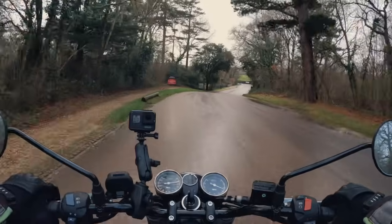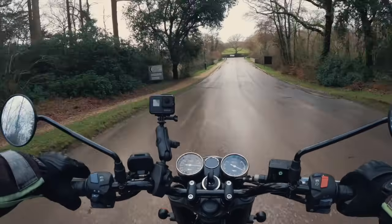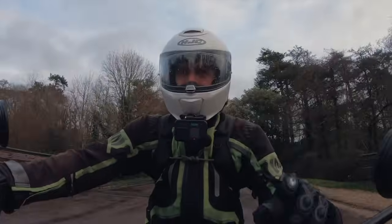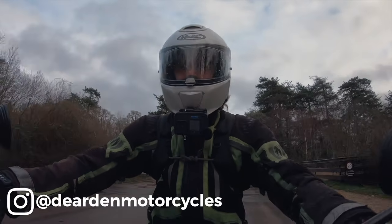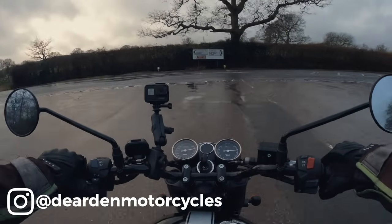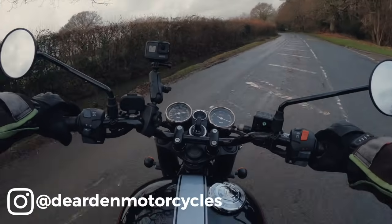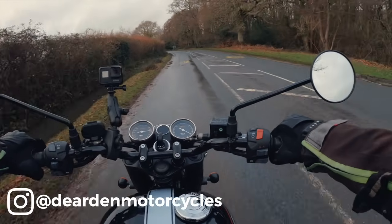By the way, we're at the Beaulieu National Motor Museum today, which is awesome, but we're not going to look around — we're riding the BSA. Many thanks to Dearden Motorcycles here in the New Forest, just outside of Beaulieu, for lending me the bike. If you want to test ride this, it's the black spec colour-wise, so give them a shout — I'm sure they'll let you have a test ride.